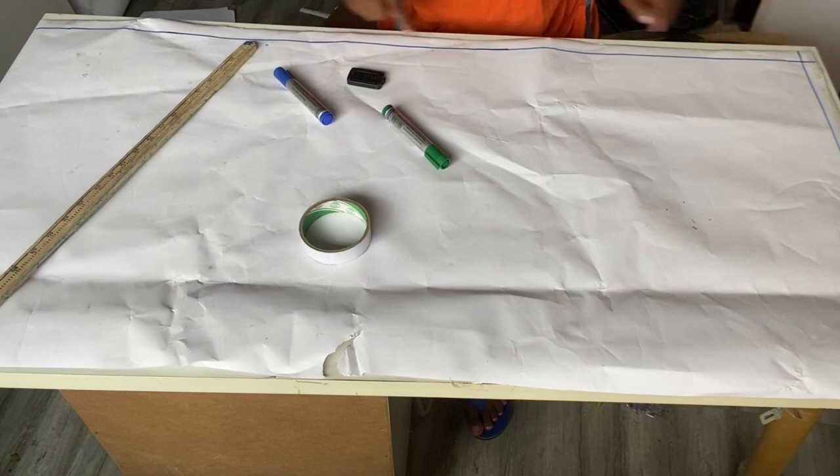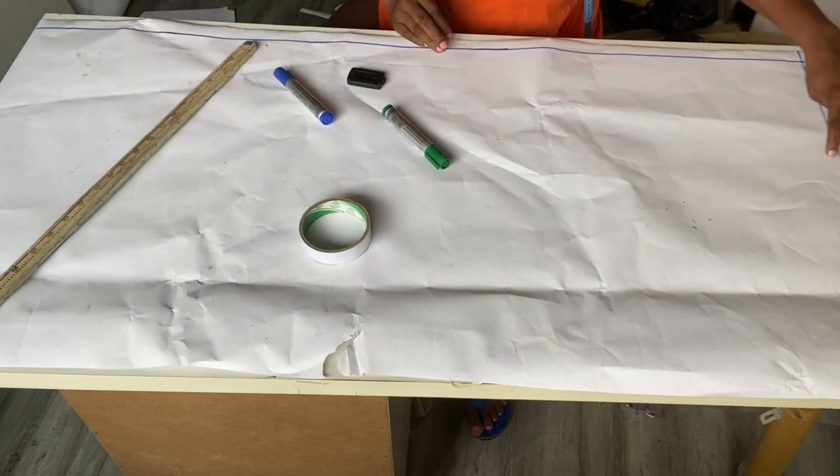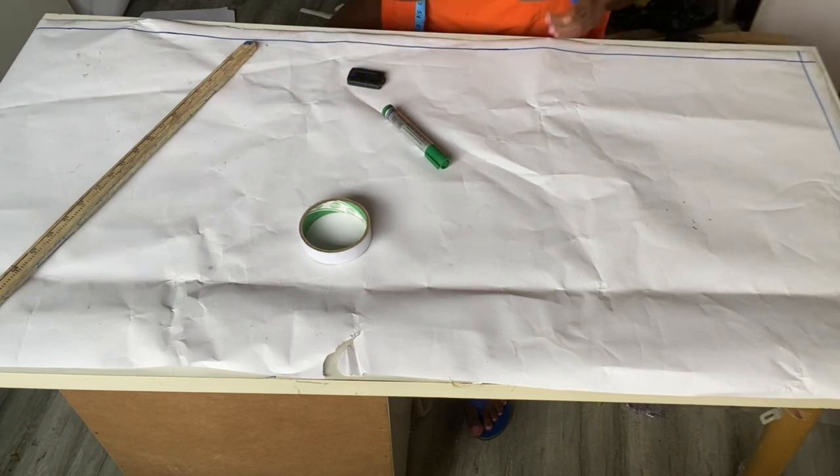Let's get into it. As you can see, I've gone ahead and ruled a line here. The reason why I ruled a line here is because this paper is not straight — this part of it is not straight — so I want to make sure that I'm starting on a proper straight line. You'll also know that I always come down by one inch here, and this is going to be our starting point.